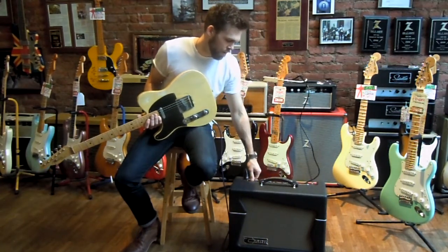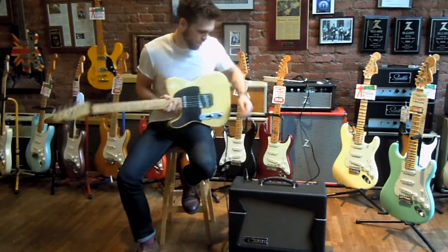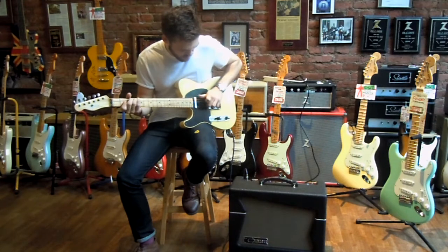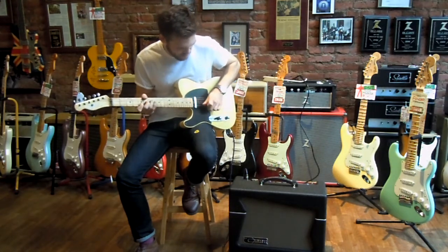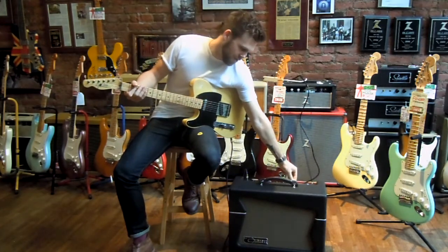I'm going to run the preamp volume up to give it a little break up, and instead of 12 watts, I'm going to take it down probably about 10 here. Bypass the attenuator.